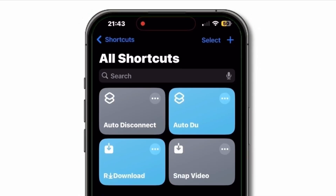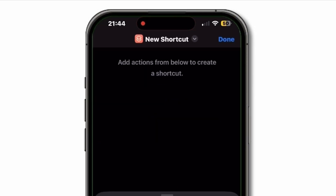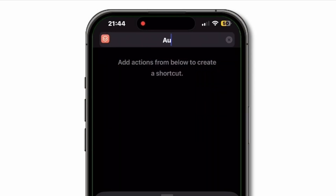Tap Next — now your actions should look like this. Select Auto Connected and tap Controls. Set Wi-Fi on. Set Bluetooth on. Set Cellular Data on. Tap Done.